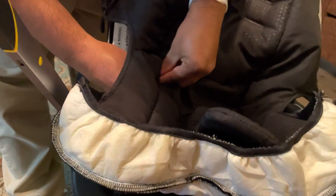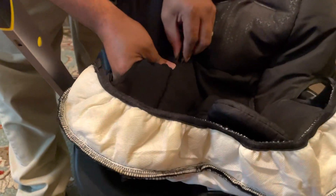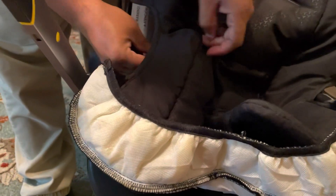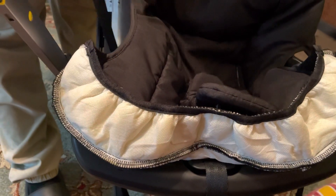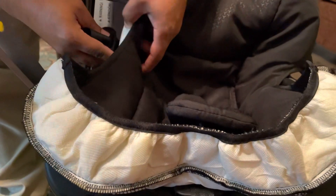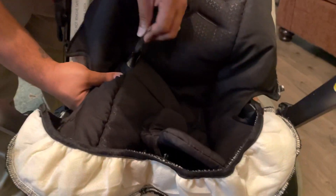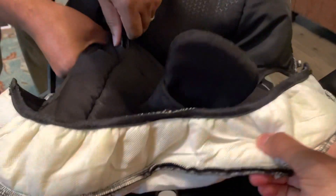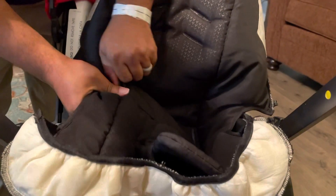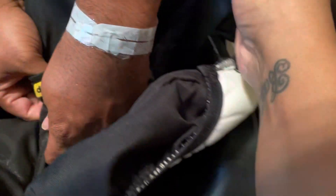You gotta thread these through this first — this goes over here. This looks pretty easy to do. Okay, let's snap the thing together. We strap on this side and this side — done. Now we're doing the harness buckle, threading it through.